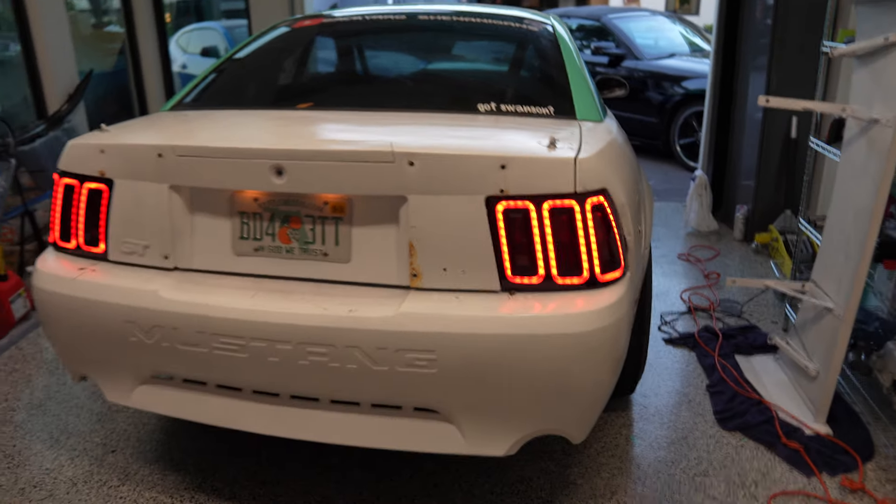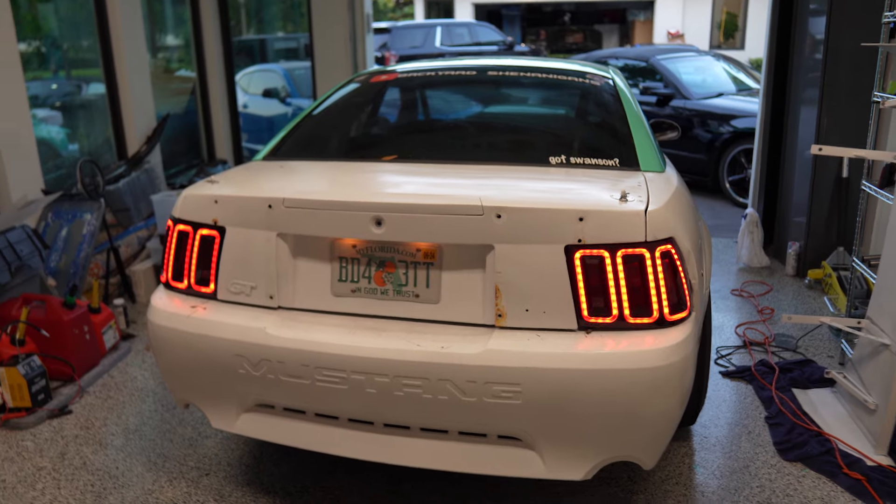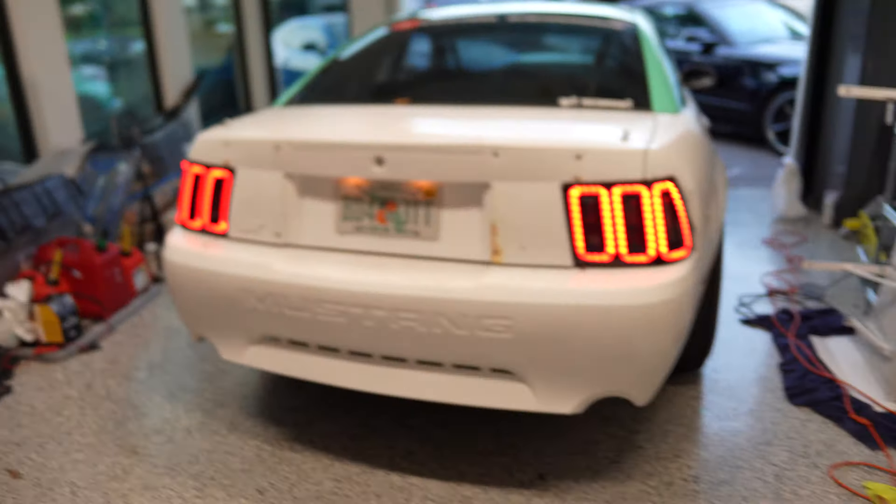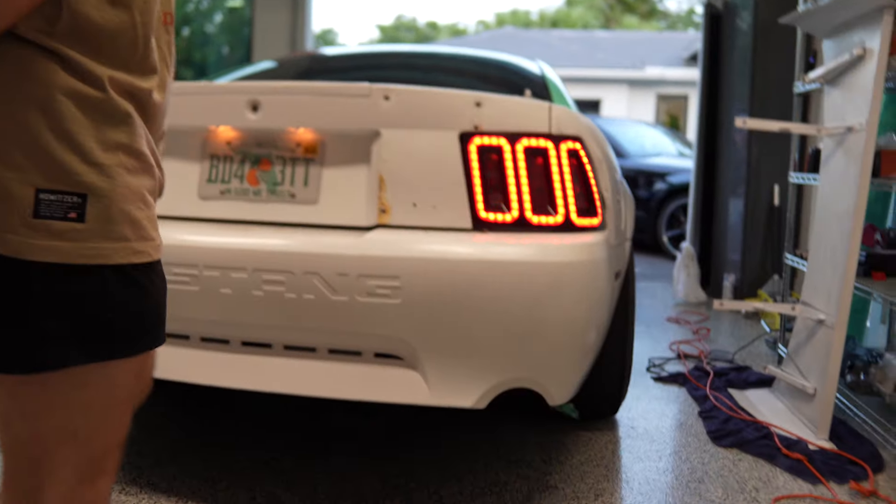That is the final result. I think it looks a thousand times better. Maybe one day I'll devote a couple hours to getting the reverse light working with the TH400, the brake light, and the turn signals — but that might be doing too much, right Devin? Yes, but RGB lights would be nice also. You mean LGBTQ? Yeah.